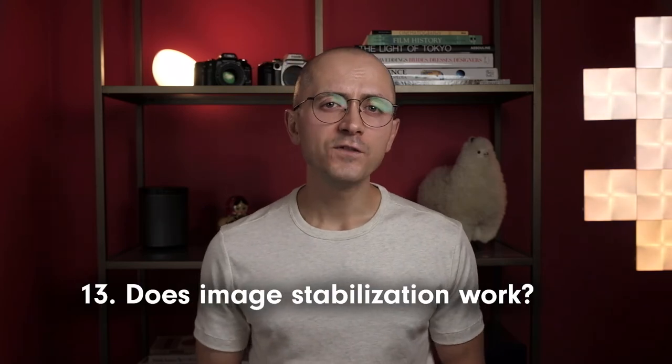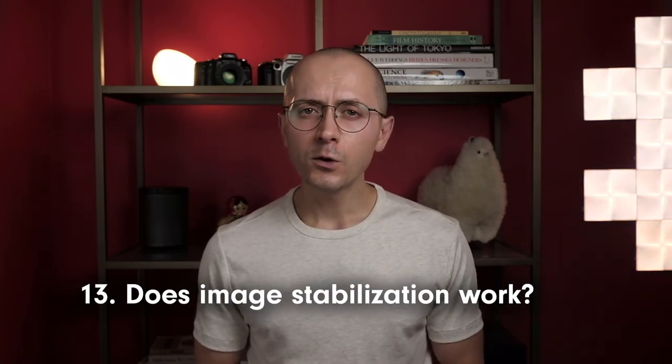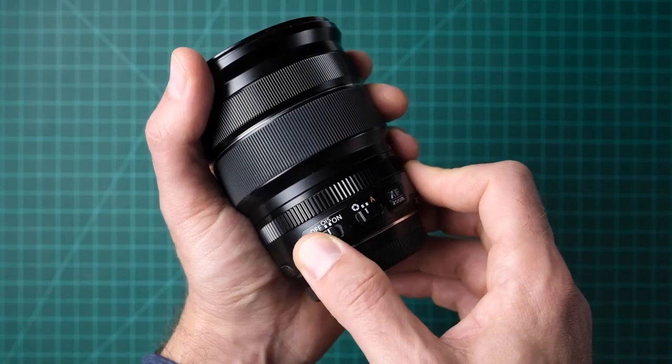If you're checking a used lens that features optical image stabilization, verify whether it operates by turning the switch on and off while looking through the viewfinder and half-pressing the shutter button. If inspecting a variable focal length lens, make sure you're fully zoomed in because the stabilizing effect is more obvious at longer focal lengths. You can also place the camera into shutter priority mode, select a relatively slow shutter speed, and take several handheld photos with the stabilizer enabled and disabled. When functioning correctly, image stabilization should reduce or eliminate the motion blurring associated with a shaky camera.